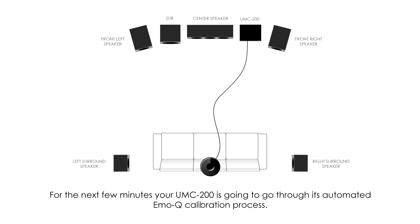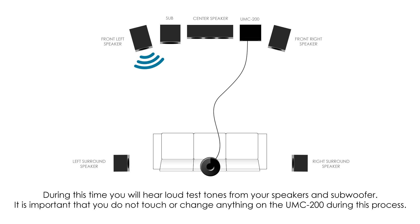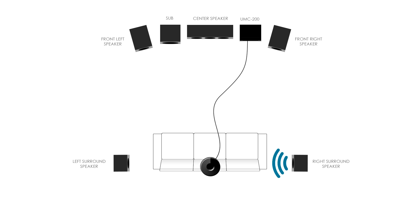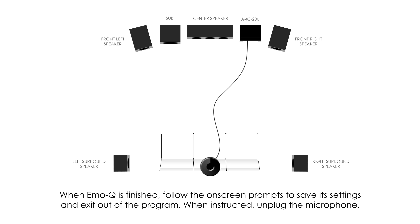For the next few minutes, your UMC 200 will go through its automated EmoQ calibration process. During this time you will hear loud test tones from your speakers and subwoofer. It is important that you do not touch or change anything on the UMC 200 during this process. You can leave the room while EmoQ runs, but your room or home must remain quiet throughout.